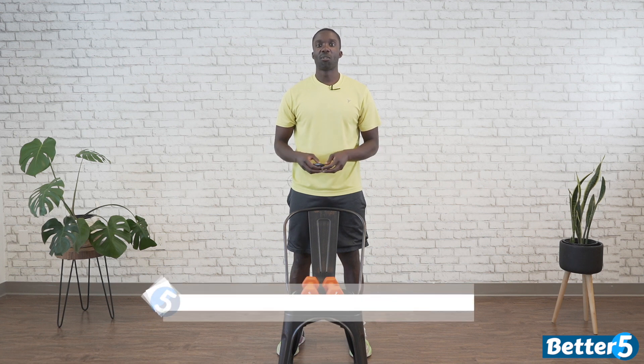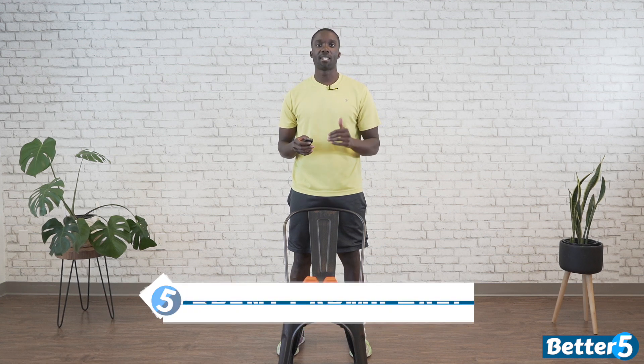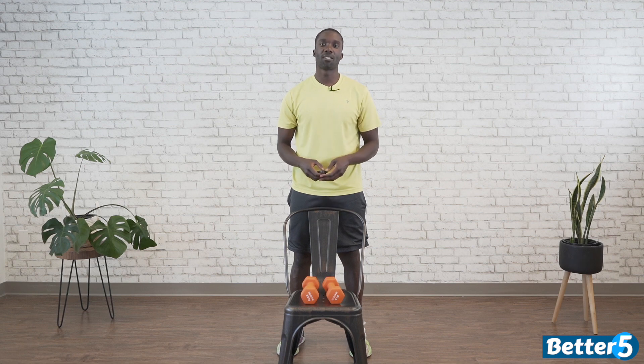Hey everyone, welcome to your lower body chair assisted course warm-up. We're going to get started right now with one minute of a little bit of cardio, and then we're going to break it down into 30 seconds of a few movements before we get started.